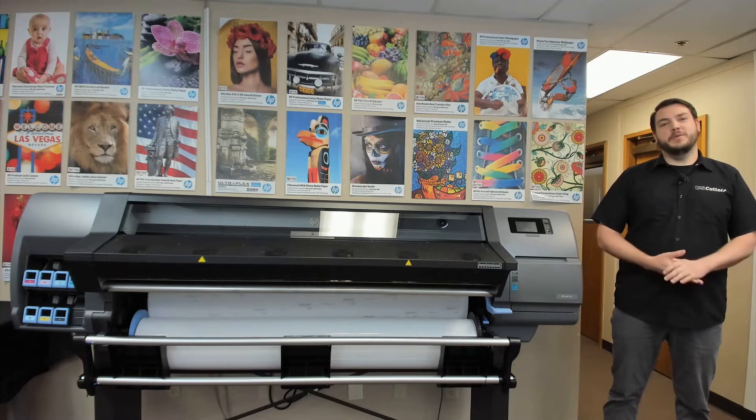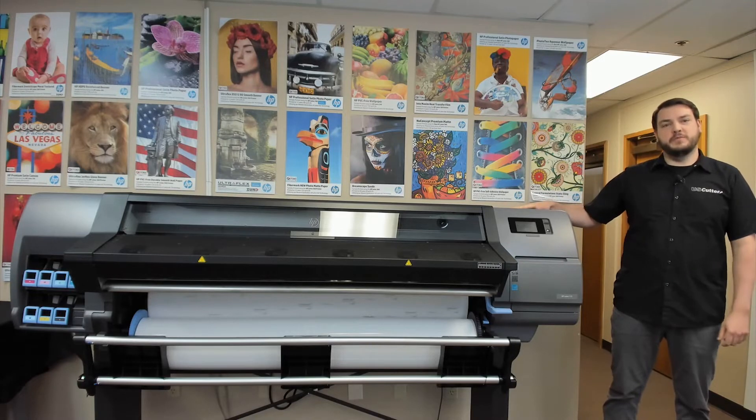Hello everyone, my name is Peter, I'm here with U.S. Cutter, and today we're going to be walking you through the steps of unboxing and assembling your HP Latex 115 printer.